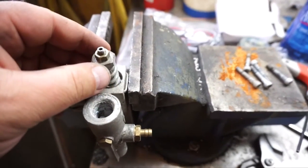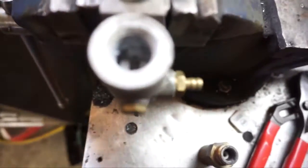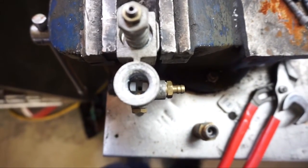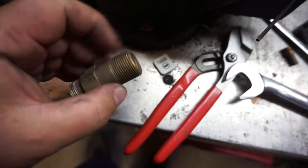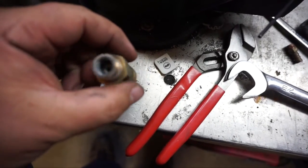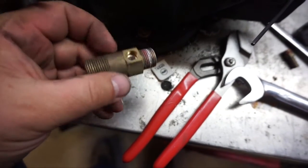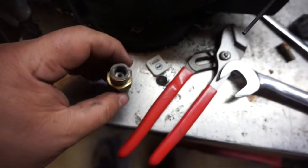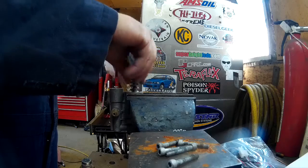This is your pressure relief right here. We're gonna see if we can remove that so we can get inside. If you look inside that orifice, you can see how it gets restricted down even further inside. If you were to take the same piece, drill it out, and put it back in, that would greatly affect the pressure — because pressure is a result of restriction to flow. Now let's see if we can get that pressure relief valve out.